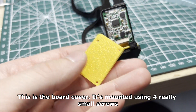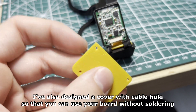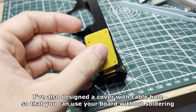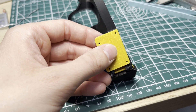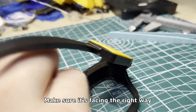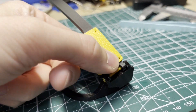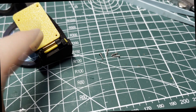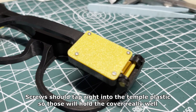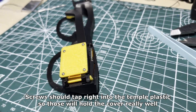This is the board cover. It's mounted using four really small screws. I've also designed a cover with a cable hole so that you can use your board without soldering. The cover should snap right into the temple — make sure it's facing the right way. Screws should tap right into the temple plastic so they will hold the cover really well.